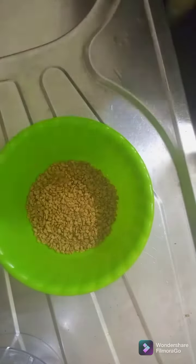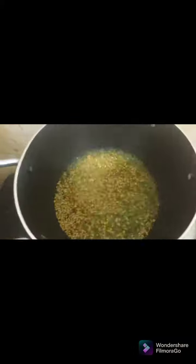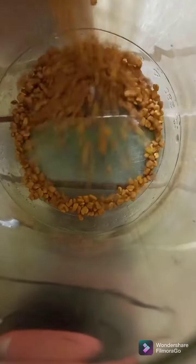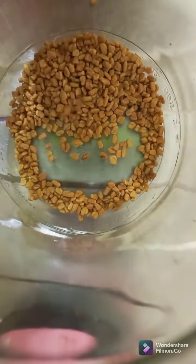Welcome to part 3 on how to use fenugreek seeds to grow your natural hair. The first part was boiling fenugreek seeds and using the water on your hair. The second part was fermenting the seeds for 24 hours and spraying it on your hair.